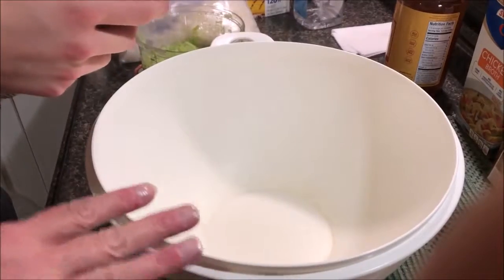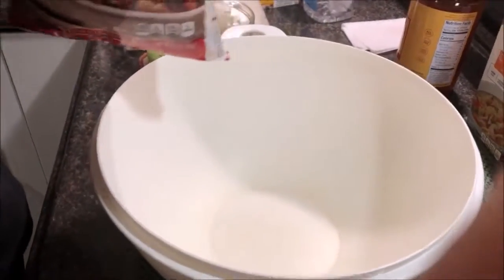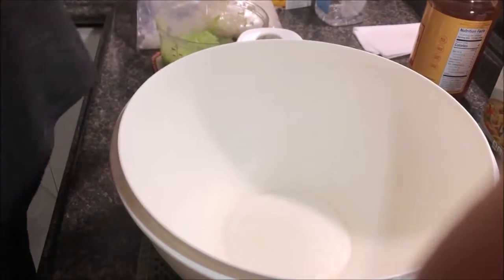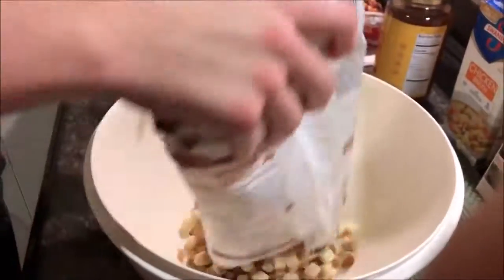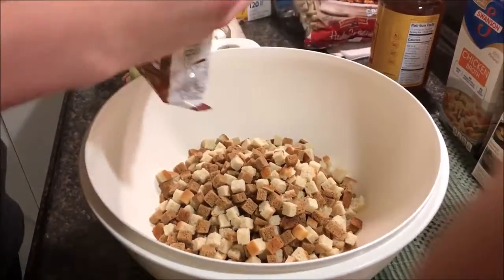We'd like to start with the cubed bread. We've got four bags of cubed and some herb bags as well. Let's get another bag in there.